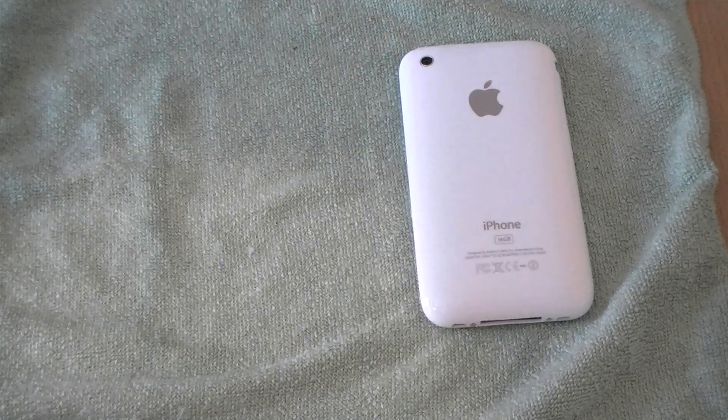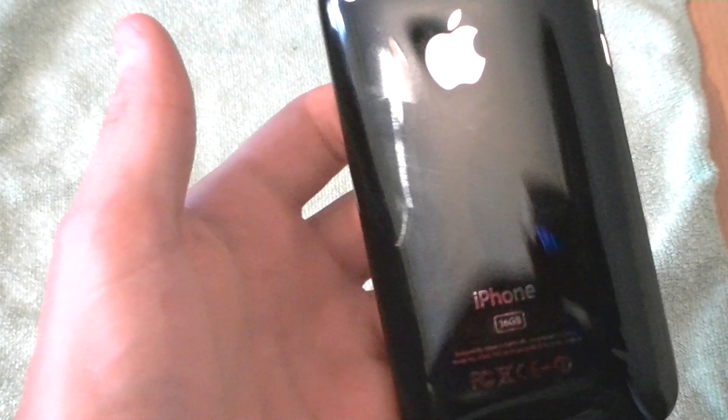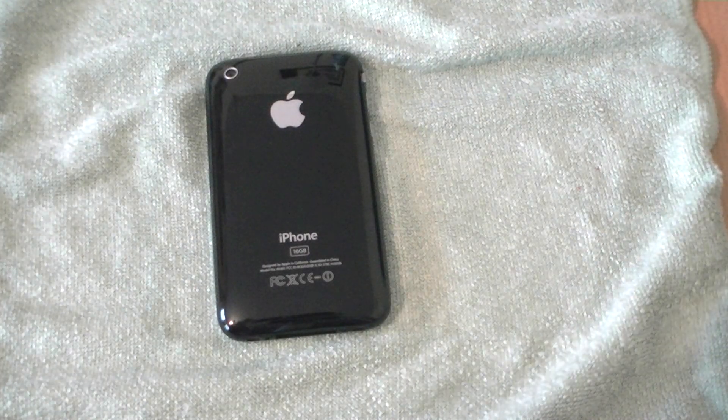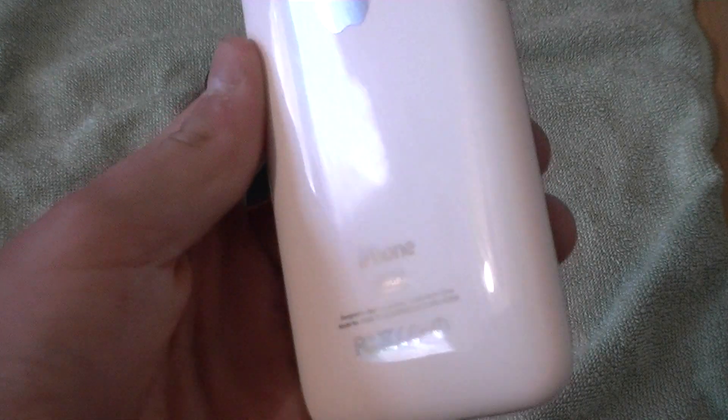So another thing I'm going to show you is the fingerprint visibility. The iPhone 3GS black shows fingerprints a lot more than the white one. I didn't clean the white one before and you can't see the fingerprints on it.